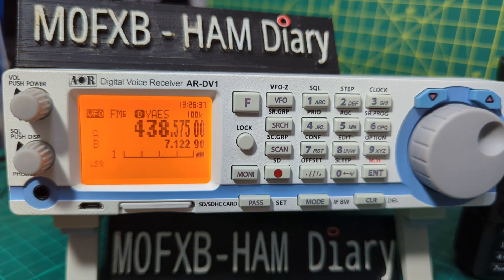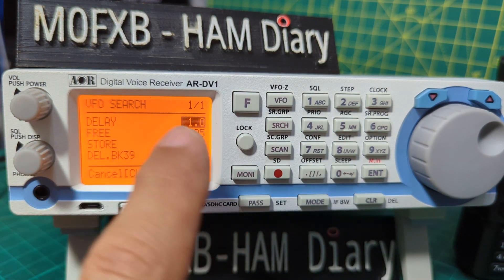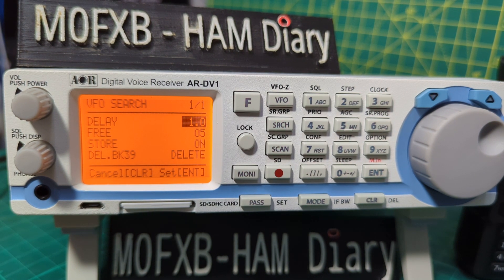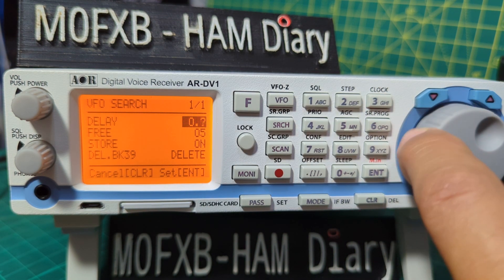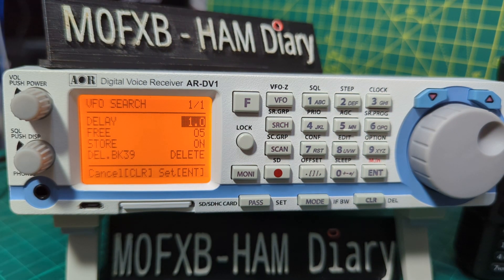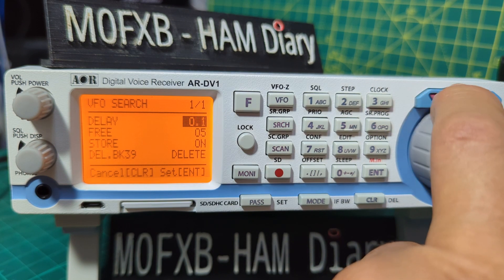So let's go F, then hold down VFO, and we start to go into our VFO search settings. The first one is the delay — this will tell you how long it will remain on an active frequency in VFO search mode once the received signal has disappeared and the squelch is closed. This is particularly useful for customizing how long the receiver will wait for a reply before continuing to search. It's adjustable — you can see there. Let's leave it on one. You can actually turn the delay off, but we'll leave it on one.